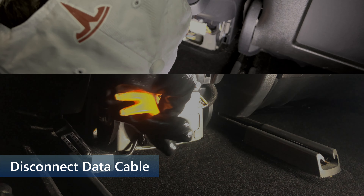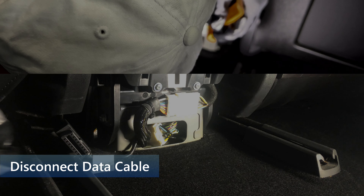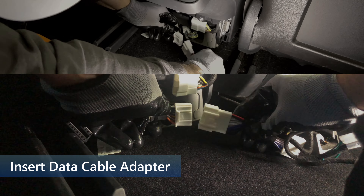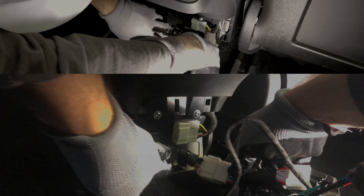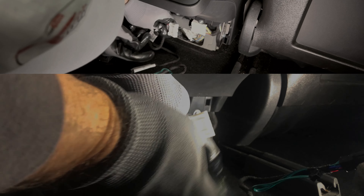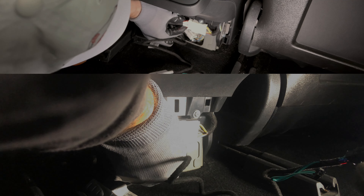These are the two connectors that need to be separated. Using the plastic pry bar, press down on the connector tab and then pull it away from the one that is mounted to the frame. Now get the adapter cable out and ready. Insert the car's data cable male connector, shown on the left, into the female end of the adapter cable, shown on the right. These plugs only fit one way, so if they don't connect, just flip one of them over and try again. Now take the adapter cable and insert the male end into the female end that is fixed to the frame. Make sure both of the connections are tight.